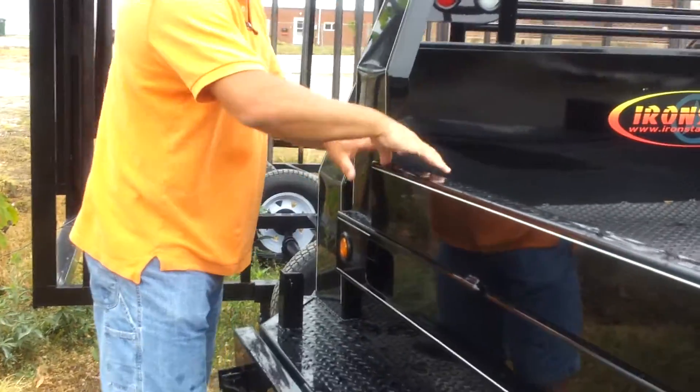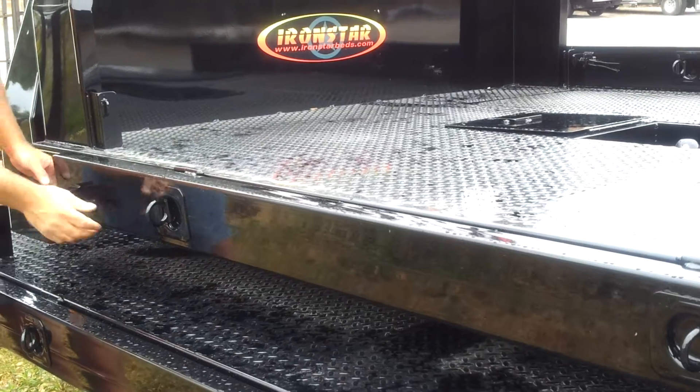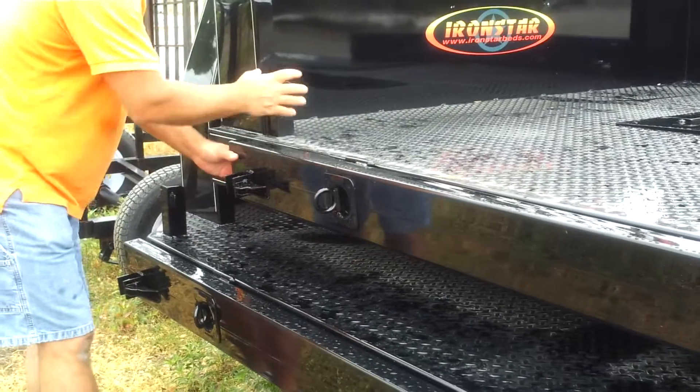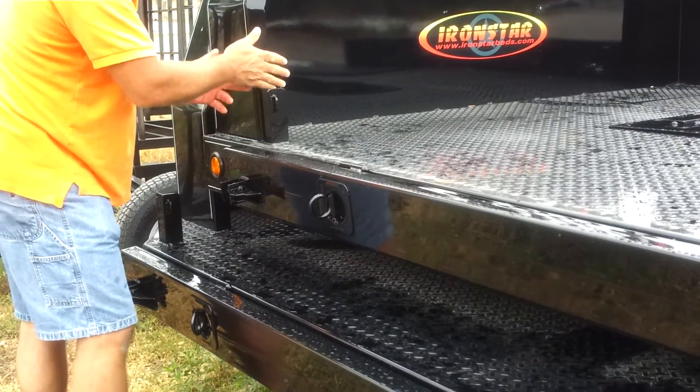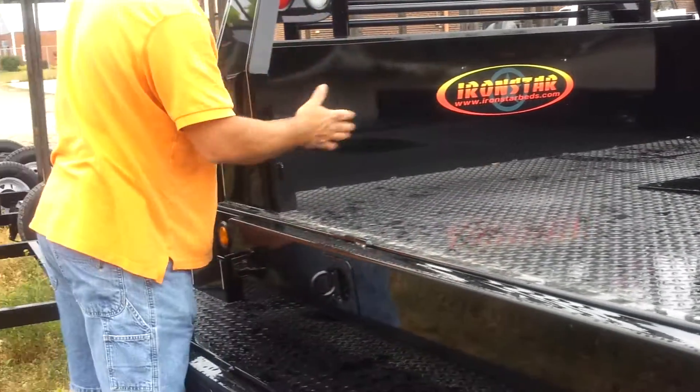This bed has a 6-inch fold-down side on it. It folds up and down with recessed D-rings in the side and a board holder in the front. This board holder allows you to put a piece in here to haul equipment or merchandise up here in the front without it sliding off.